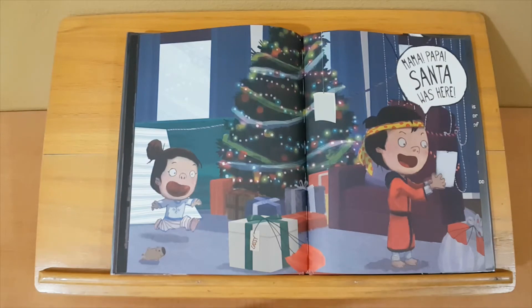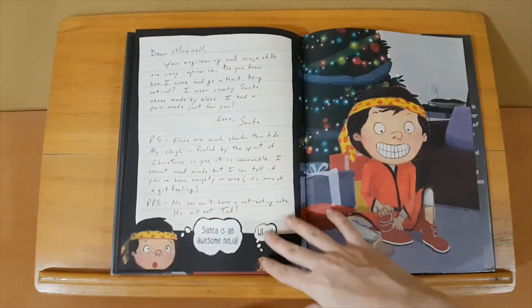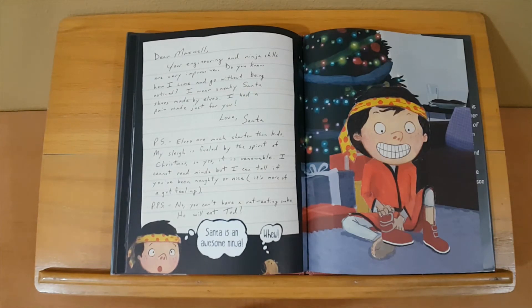Mama, Papa — Santa was here! Dear Maxwell, your engineering and ninja skills are very impressive. Do you know how I come and go without being noticed? I wear sneaky Santa shoes made by elves. I had a pair made just for you. Love, Santa. P.S. Elves are much shorter than kids. My sleigh is fueled by the spirit of Christmas, so yes, it is renewable. I cannot read minds, but I can tell if you've been naughty or nice — it's more of a gut feeling. P.P.S. No, you can't have a rat-eating snake — he will eat Ted. Santa is an awesome ninja.